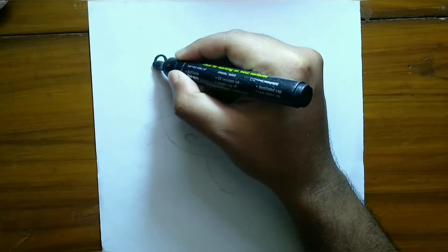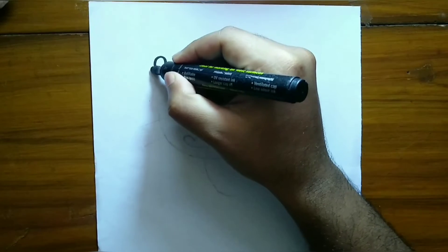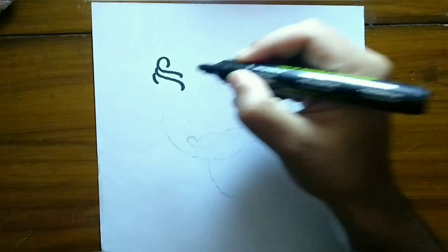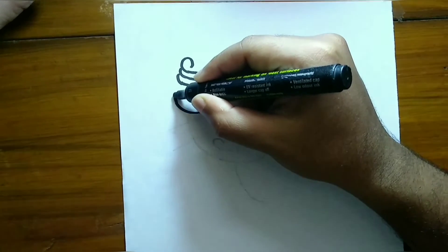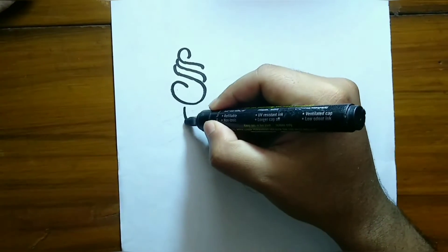I am not an expert in this field — frankly speaking, I have only been doing this for the past few days. Here I have already made an outline of my art with pencil, and now I am using the marker for drawing. Then I will use a black pen to give the finishing.